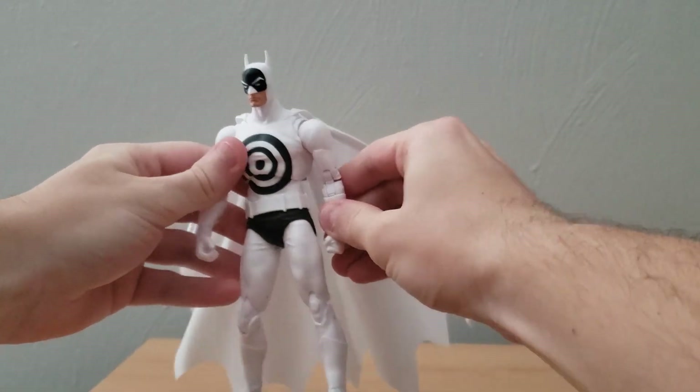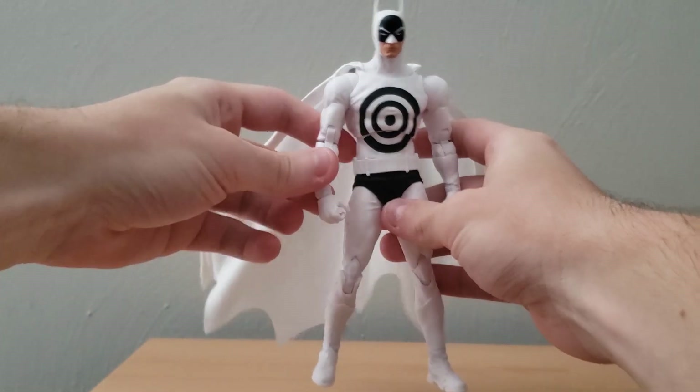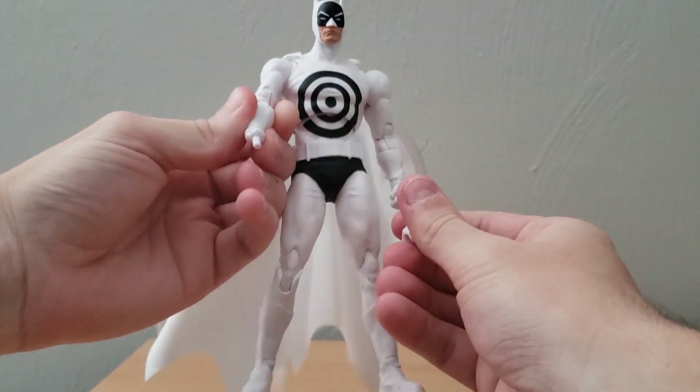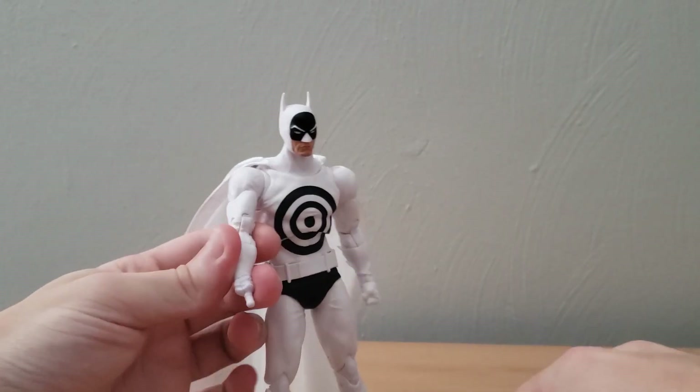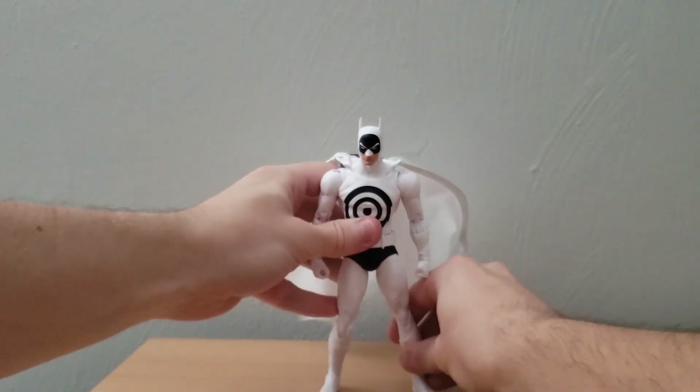From what I am seeing here, it looks like the Bullseye Batman is actually a really decent figure — aside, again, from the peg here just being kind of loose if I try to move it. But other than that, yeah, it does seem like a really good figure.